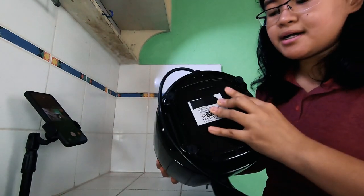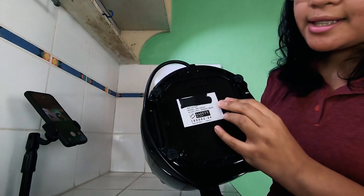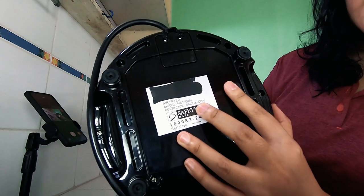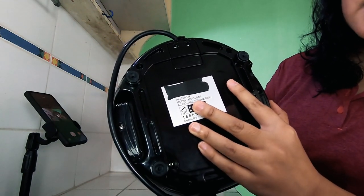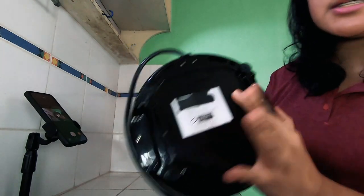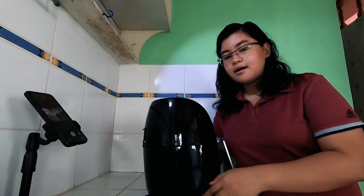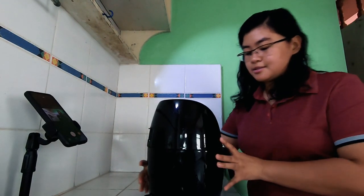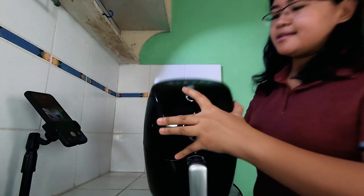This is the rating label — i-match lang natin sa declaration sa box. So 900 watts, 220 to 240 volts, and 50-60 hertz, which is pasok na pasok sa standard ng Philippine outlet natin, which is 230 volts, 60 hertz.